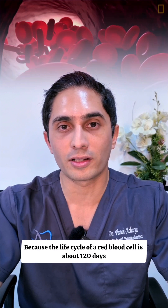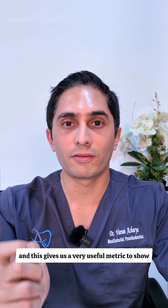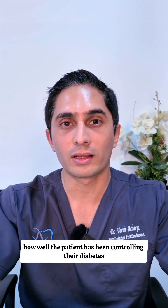Why is HbA1c so useful? Because the life cycle of a red blood cell is about 120 days, and this gives us a very useful metric to show how well the patient has been controlling their diabetes.